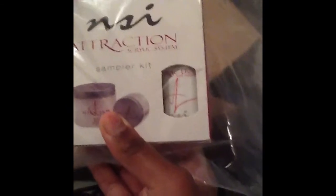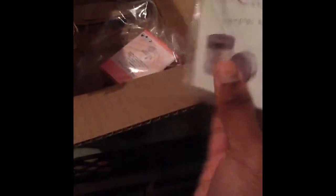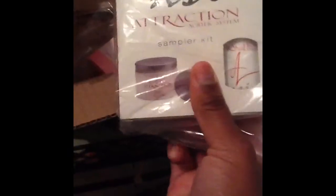So it came with some rough paper or whatever. I purchased this NSI Attraction Acrylic System sample kit from buynow.com and it was $9.00, which I thought wasn't bad.